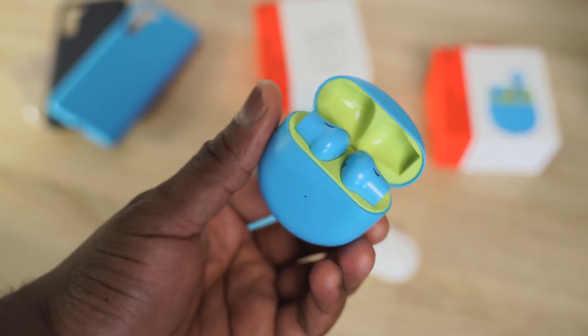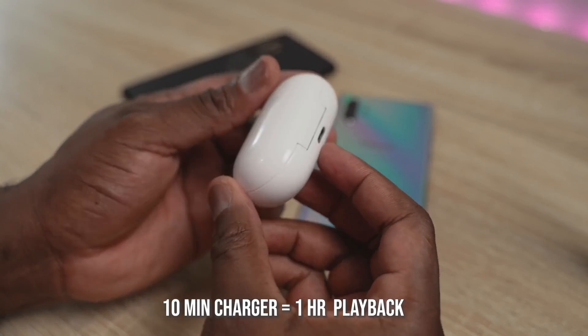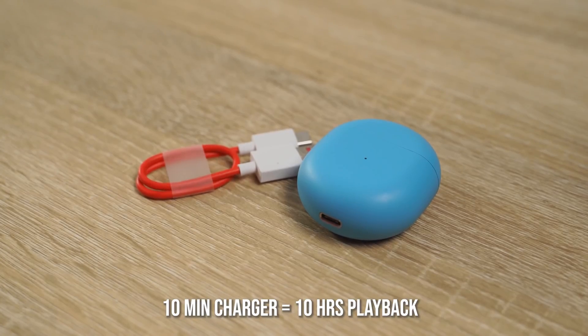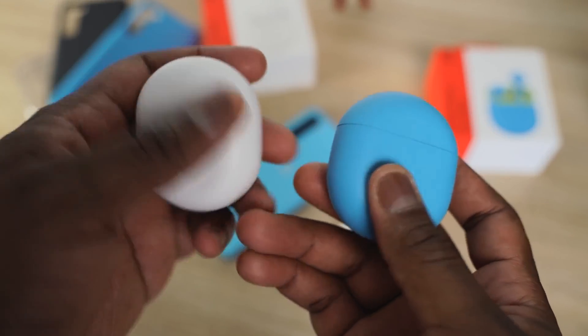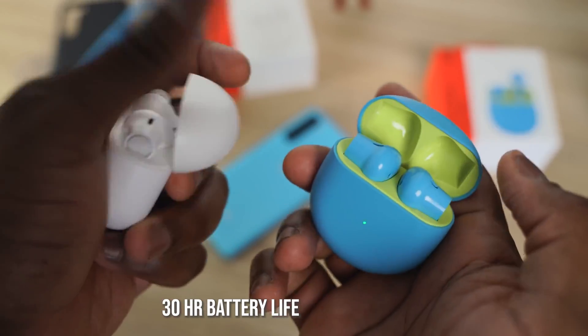This is one of the things OnePlus has done really well. Normally with most true wireless buds — even the Galaxy Buds Plus — 10 minutes of charge gives you about one hour of battery life. But with the OnePlus Buds, because of Warp Charging, 10 minutes of charge gives you 10 hours of battery life. That is truly impressive. The case and earbuds together give a total of about 30 hours of battery life.